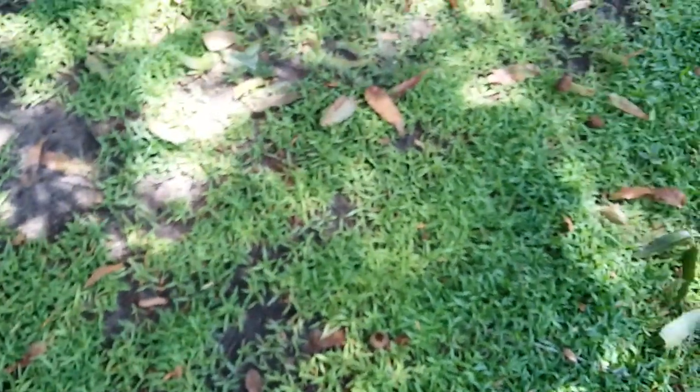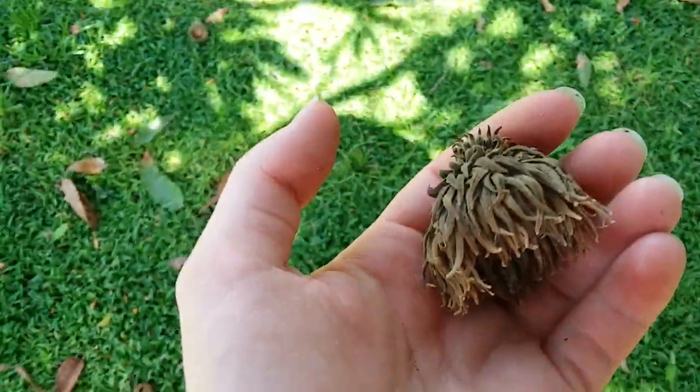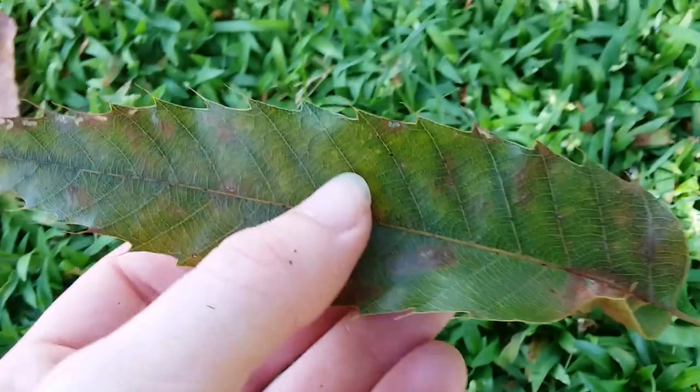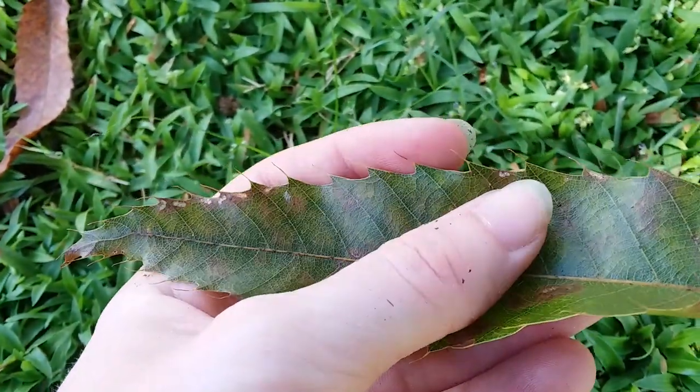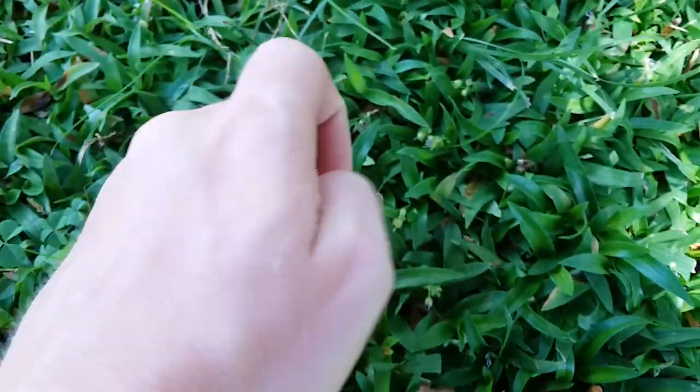I'm from Pennsylvania, so we don't really get acorns this big up there. There are some here in Georgia. Here's a really big cap, and then the acorn just sits in there with the bottom poking out. Here's a leaf — you can see the pokey teeth on the ends. That's why it's called sawtooth oak.